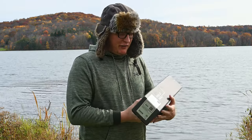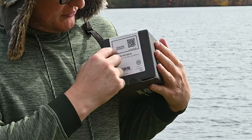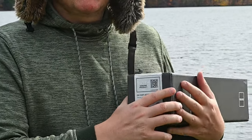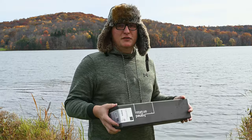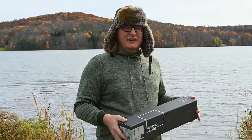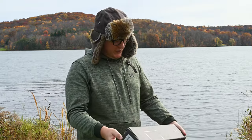One way to know that you have an authentic Gitzo tripod is whenever you buy it, there will be a QR code with a Gitzo genuine product sticker on the bottom or side of the box. Keep that — don't throw the box away until you've registered your product. Scan the QR code with your phone and you activate an extra six and a half years of warranty, so you get seven years total once registered.